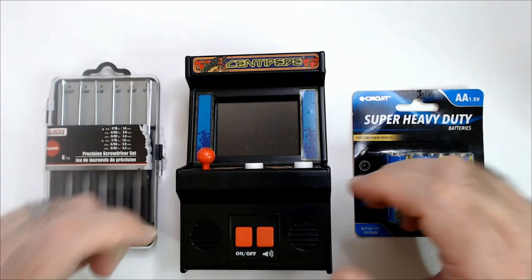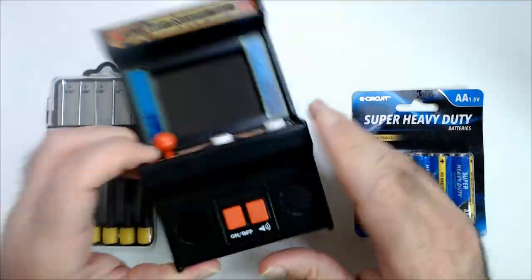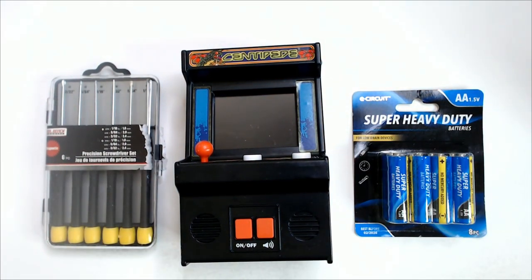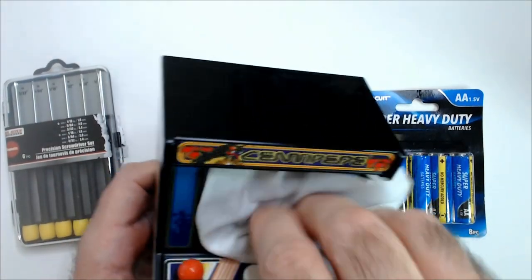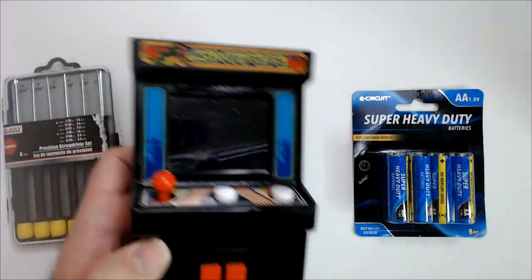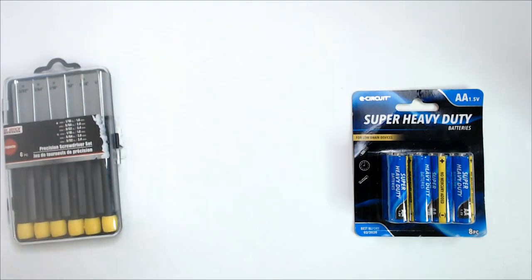Welcome back to RR. We have a centipede arcade machine, like a mini, that I found in a thrift store for three dollars and fifty cents. It's centipede — don't know if it works, it's a little dusty. Kind of wiped it off with a disinfectant wipe, then wiped it down with a regular wipe. The screen was pretty dusty, but okay — good enough. Let's just dry it off.